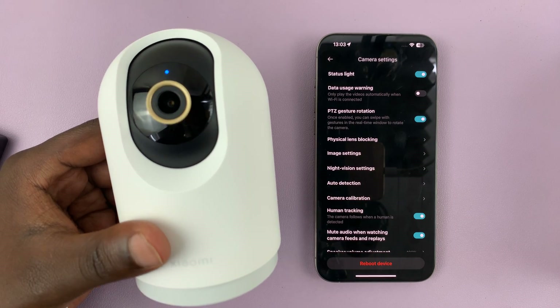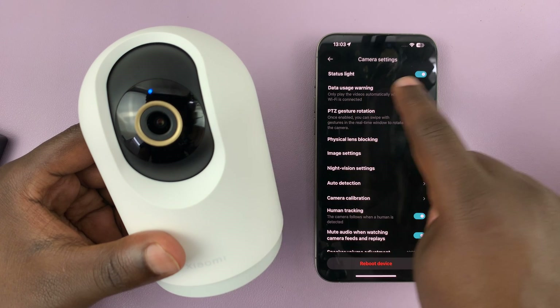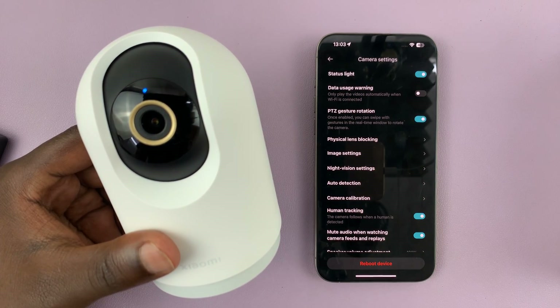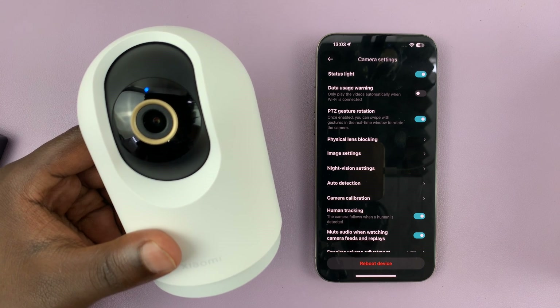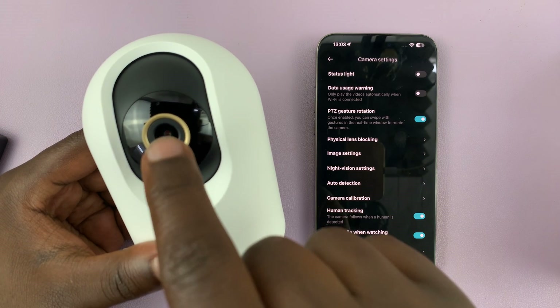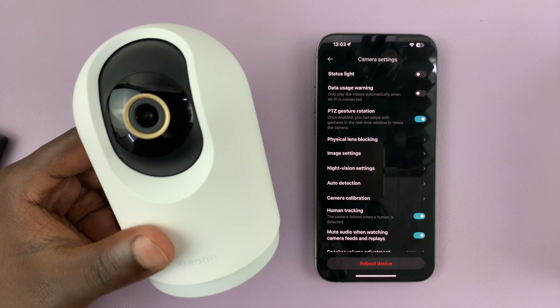At the top of the camera settings page you should see status light is enabled. To disable it, just use the toggle button to turn it off and as you can see the status light on the camera disappears.